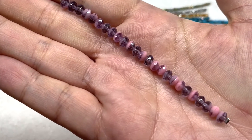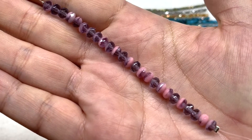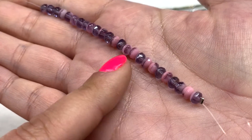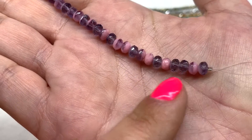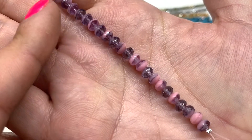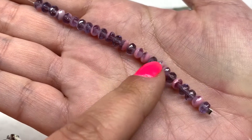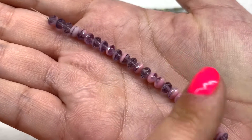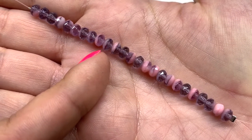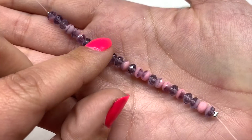Next up we have a very girly strand of three by five millimeter Czech glass rondelle beads in a purple and opaque pink mix. The light bubblegum pink is more opaque and the deeper purple tone is more translucent. All the beads are slightly different — some have more pink, some more purple — but it's a really cute mix. If you look closely, the sides are faceted, giving them a hint of additional sparkle.